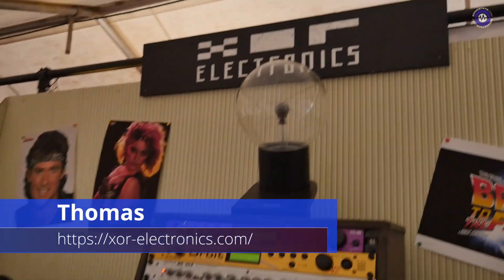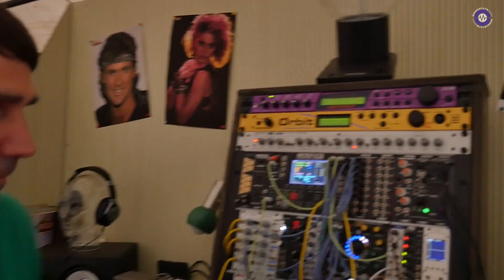We're here with Thomas from XOR Electronics. How are you today? A bit exhausted because it was a long day yesterday, and of course the parties — first thing in the morning is coffee and get started. But yeah, fine. Well, you've got some great gear to show us today. What have you got in your rack?